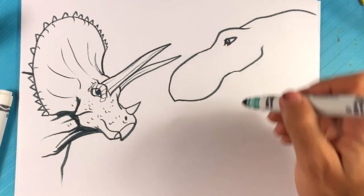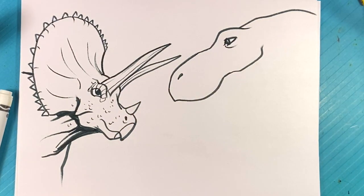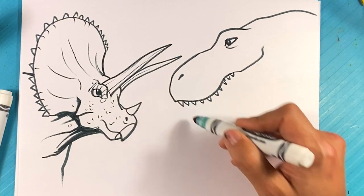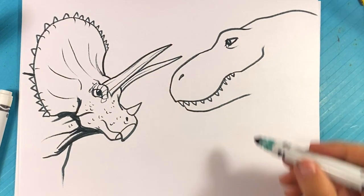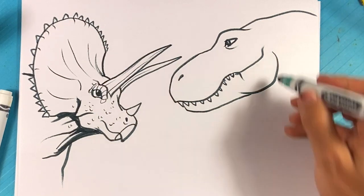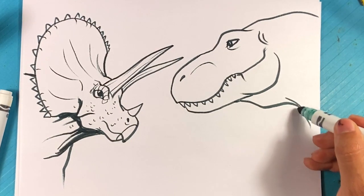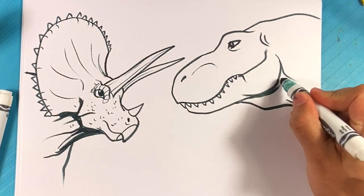Curve over here for the cheekbone — the jugal bone I think you call it on dinosaurs. Curve right there back into the eye. I'm gonna make an exclamation point for the nostril, and I'm gonna throw some teeth sticking out the mouth — right here, down over here, back down, curve up, and line here. Curve line here for where the ears would be on a lizard. Then a line from the middle of the jaw for the throat.